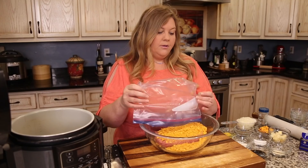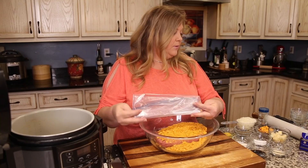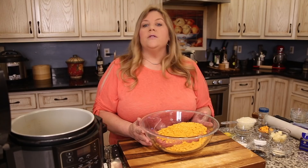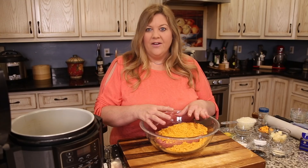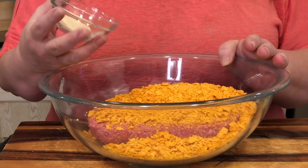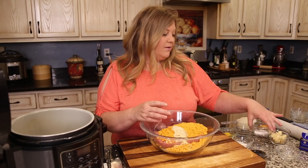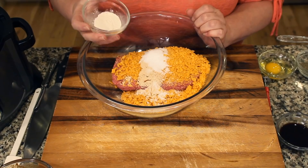Seasoning the meatloaf is extremely important. You're going to use more seasoning than you'd ordinarily think because it needs to incorporate into the meat and give you a flavorful end result. If you under-season it, it loses that punch and won't taste as delicious.